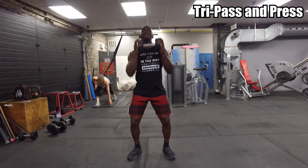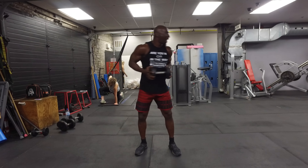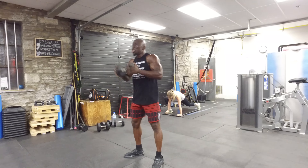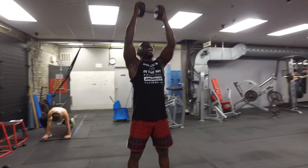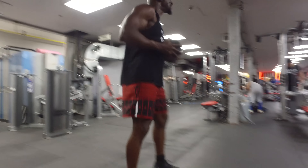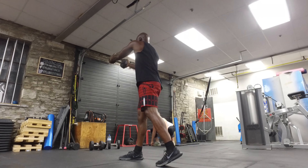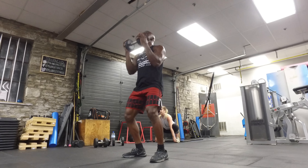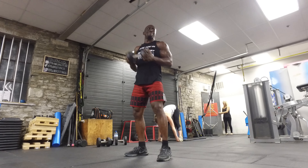Third exercise is what I call my pass, pass, pass, press. This is going to be a tough exercise, but it's very athletic. You're pressing the dumbbell straight to the side, rotating your hips and rotating that back leg, and then pressing straight up in the air. You'll feel this in the upper body, the shoulders, and your core as you rotate. Make sure you rotate that back leg and foot with each press. You should feel this in the chest. Breathe out every time you press to ensure you get oxygen into the body.